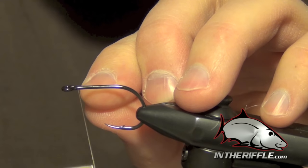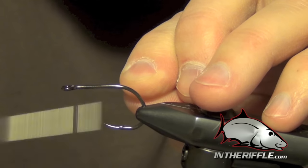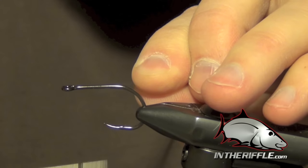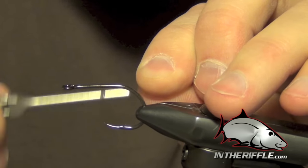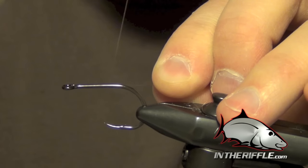In this video, we're going to tie the Steve Farrar Bait Fish. This uses the Steve Farrar SF Synthetic Fibers from Just Add H2O Fly Tying Materials.